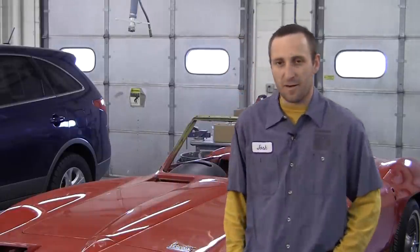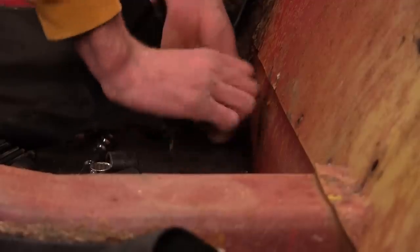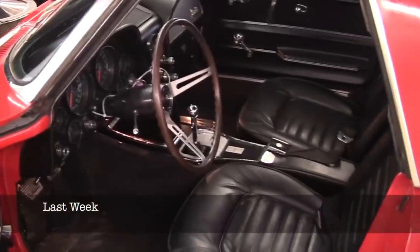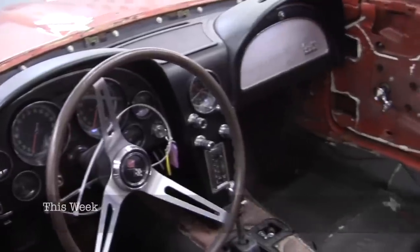I've been here at Youngstead's Collision for about four years come April. This is the 1966 Corvette I've been working on. I got started taking off moldings, chrome bumpers, and emblems on the car, as well as taking the seats, interior, carpet, and glass out.